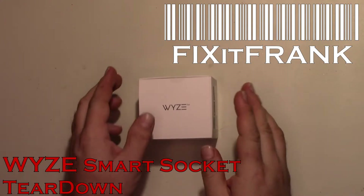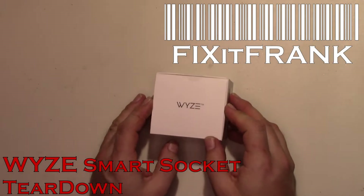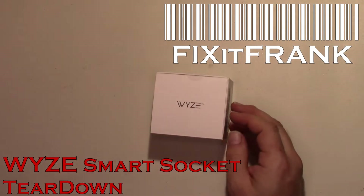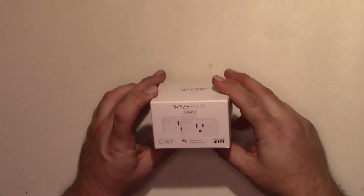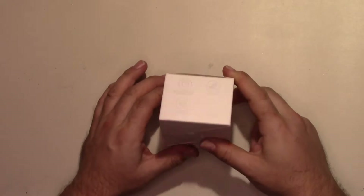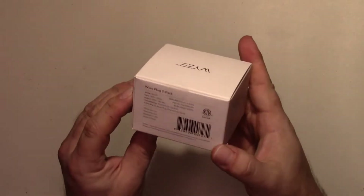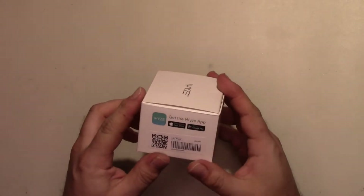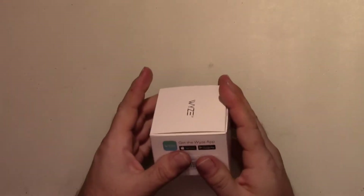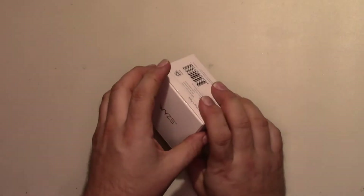Hey everybody, we have a long-awaited video on the Wyze smart plug. I pre-ordered these — they're not released to the public yet — but I figured we'd do a video and see how these compare to the rest of the smart sockets out there. These use the Wyze app; they do not use Smart Life like most of them.